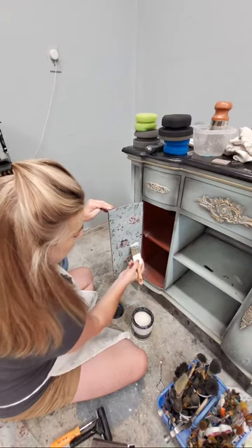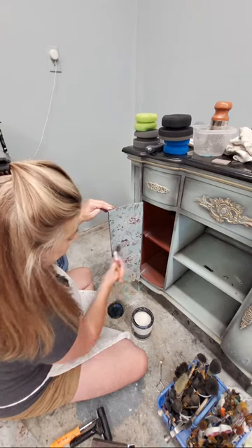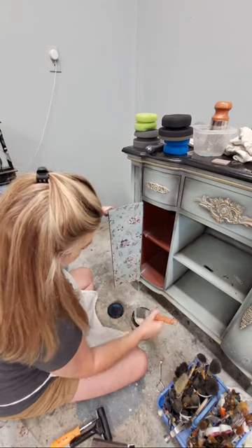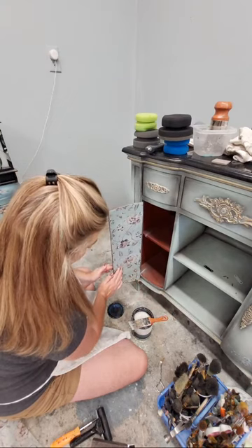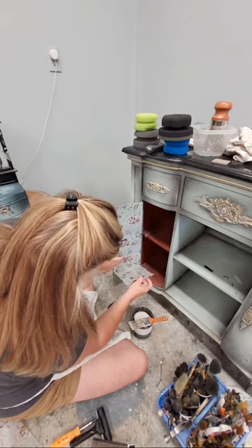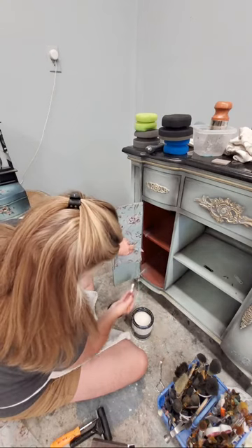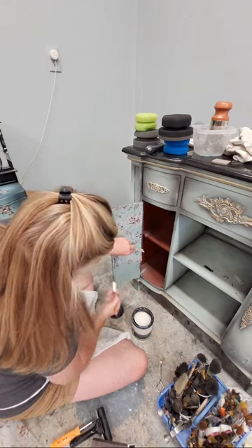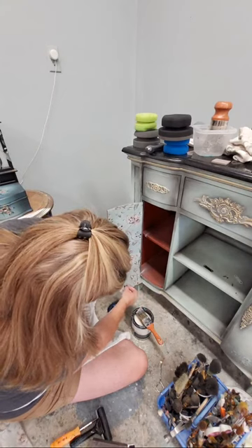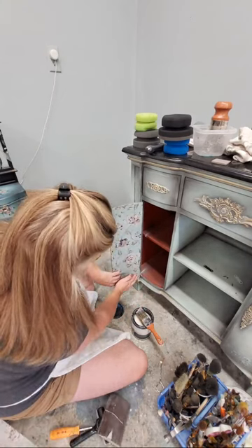Once I get this on I'm going to cut around those hinges. When I add moisture over that little seam or crease in the paper, it's going to come right out. I do have a little air bubble here, so I'm going to press that out and make sure I have enough clear coat underneath to put it back down. I want to make sure I don't have any air bubbles.